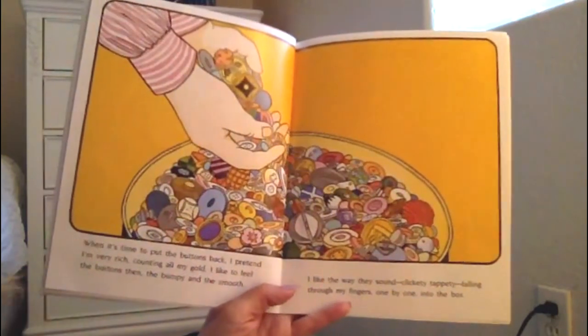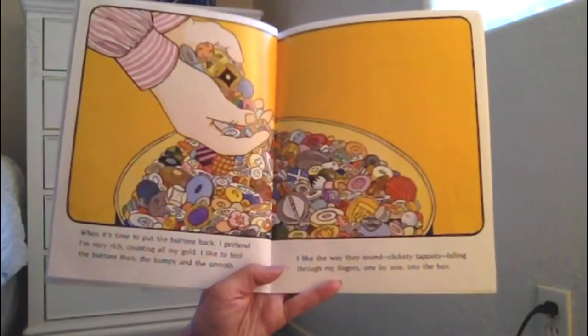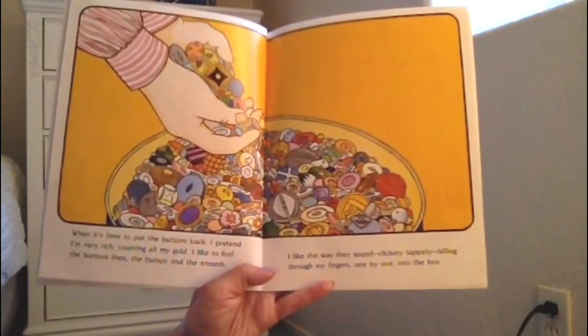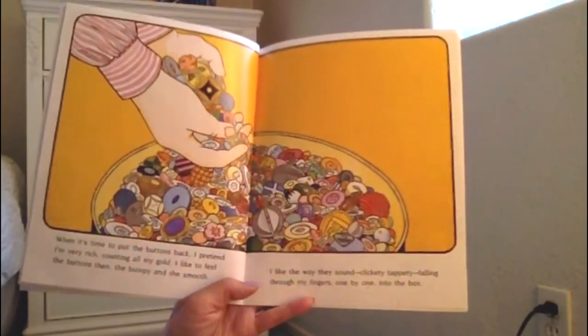When it's time to put all the buttons back, I pretend I'm very rich, counting all my gold. I like to feel the buttons then, the bumpy and the smooth. I like the way they sound — clickety-tappety — falling through my fingers one by one into the box.